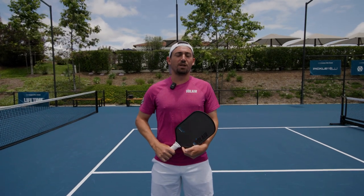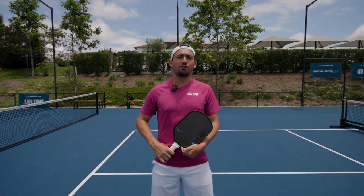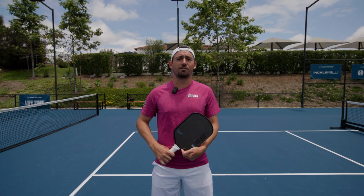Hey guys, I'm Julian Arnold here with Pickleball Central, and today I'm going to give you a few tips on how to hit a return of serve.